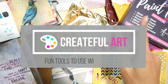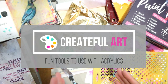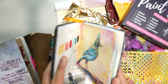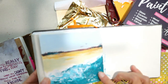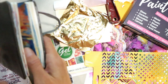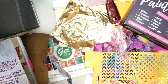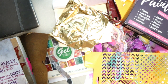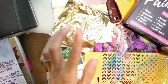Hello! Welcome to Createful Art. Today I would love to show you some really cool tools that you can use with your acrylics to expand your options as an artist. Now this is just a short video so there's obviously a lot of tools and I can't show all of them to you, but I'm going to show you some snippets from my weekly art lessons to introduce you to some really fun tools.